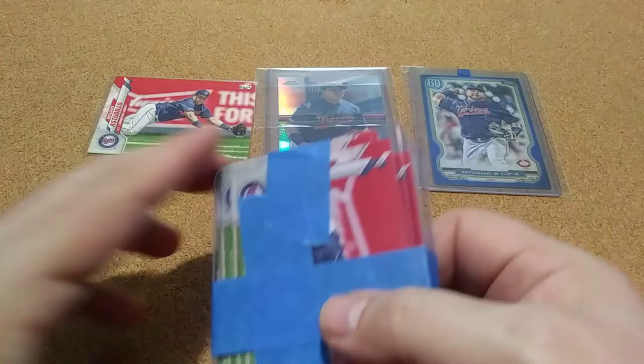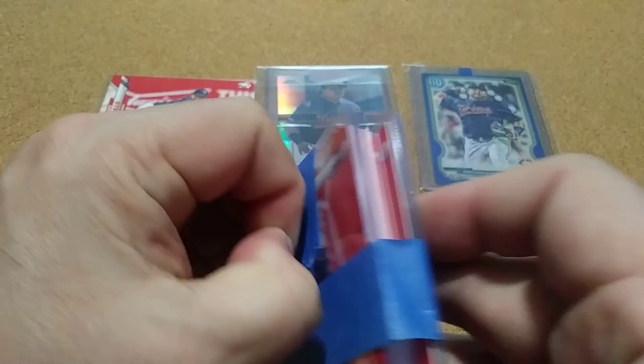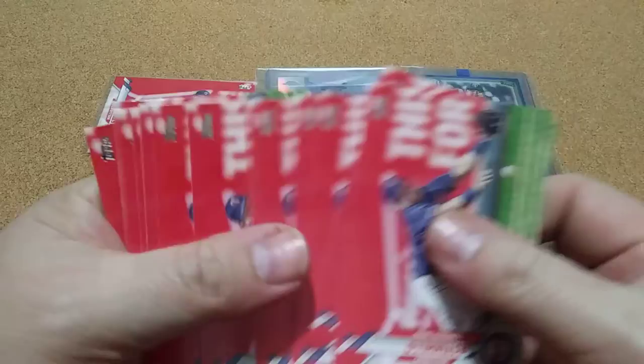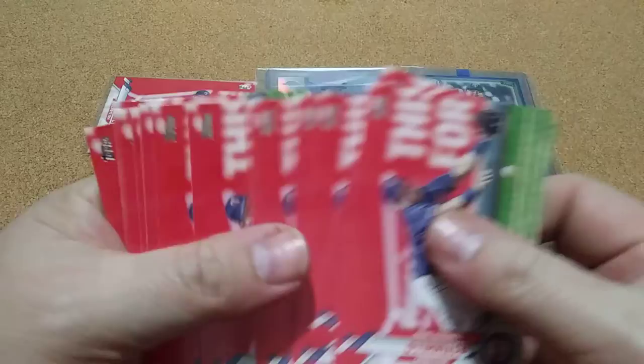I don't like the way they shipped it. That looks terrible. But they did use the approved tape, so maybe it didn't mess them up that bad. They should have put it in a sleeve. But I think it's just a bunch of them — so not bad for a penny.